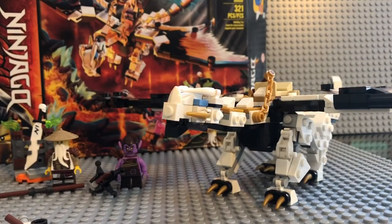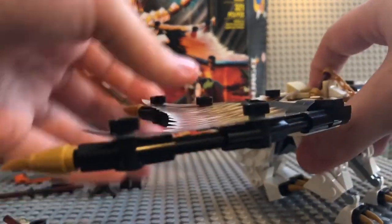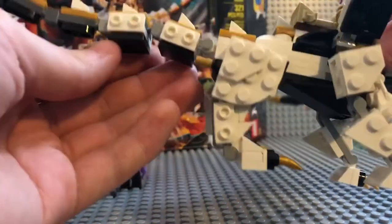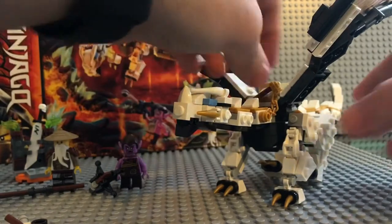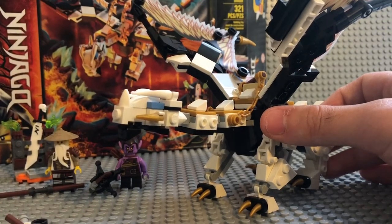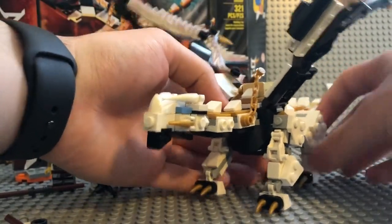Here's Wu's Battle Dragon — that's literally the set name. I definitely like what they've done, and this is my first dragon build. There are a lot of ball joints, a lot of articulations, a lot of Technic pieces. You'll definitely get a workout building this set. The detail is really on point. Most dragons I've seen have an actual mold for a face, but this time they went a different route and just used LEGO pieces, which I actually kind of like.